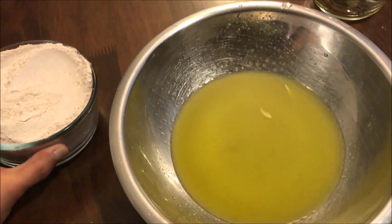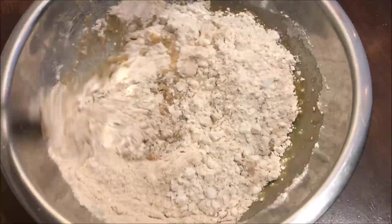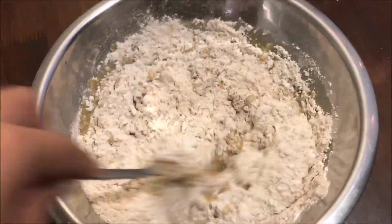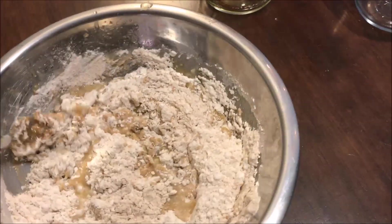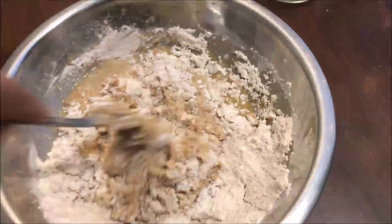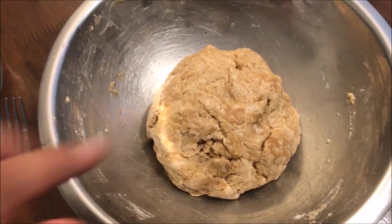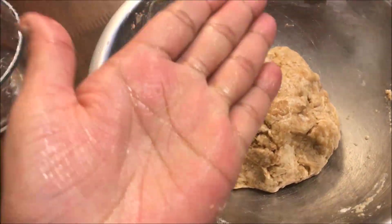When mixing in your flour, be careful not to over-mix. You just want to mix it until it's well incorporated — don't mix it as if you were kneading bread. Your dough should be soft to the touch, easy to handle, and a little greasy because of the olive oil.